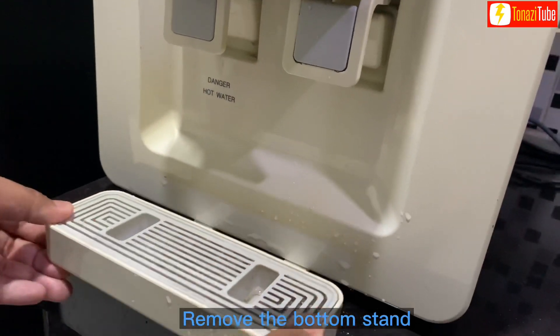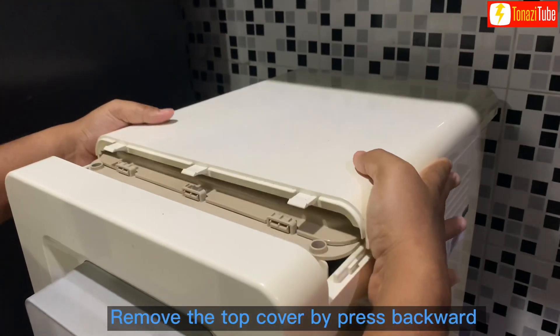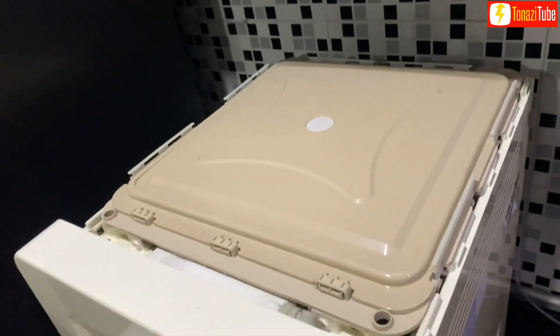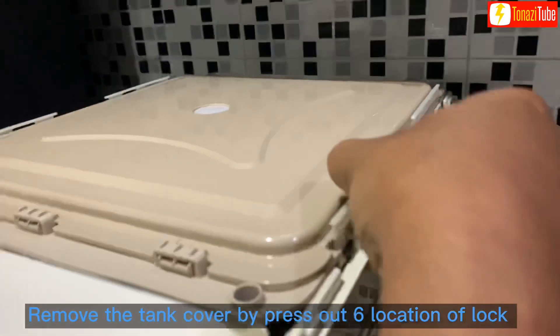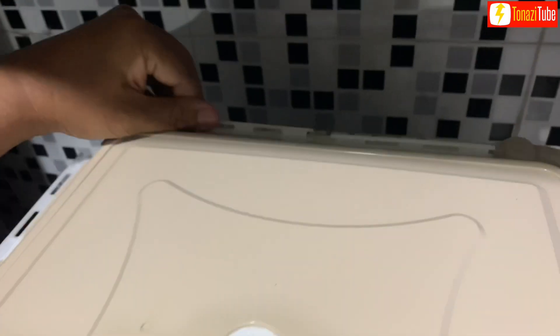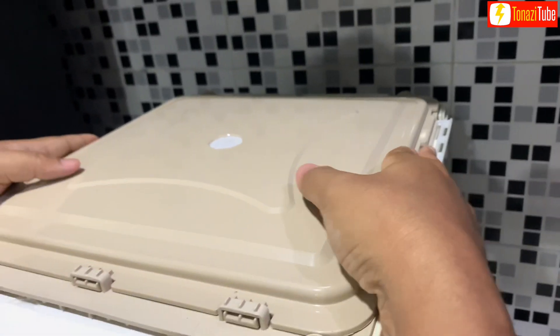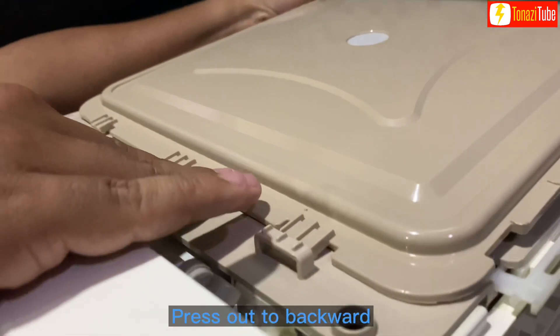Remove the bottom stand. Remove the top cover by pressing backward. Remove the tank cover by pressing out at 6 lock locations. Press out to backward.